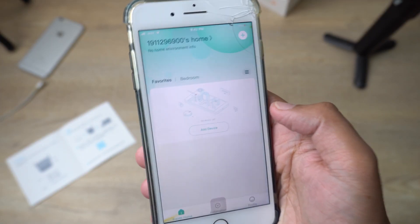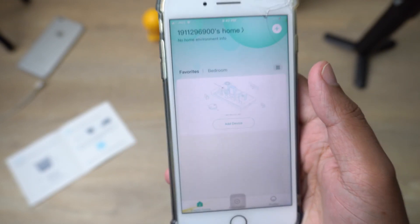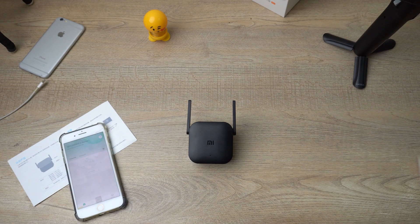After signing into the Mi Home account, you can see a button that says 'Add Device.' Before we add the device, I'm going to connect the Mi Wi-Fi Extender Pro to a power supply.